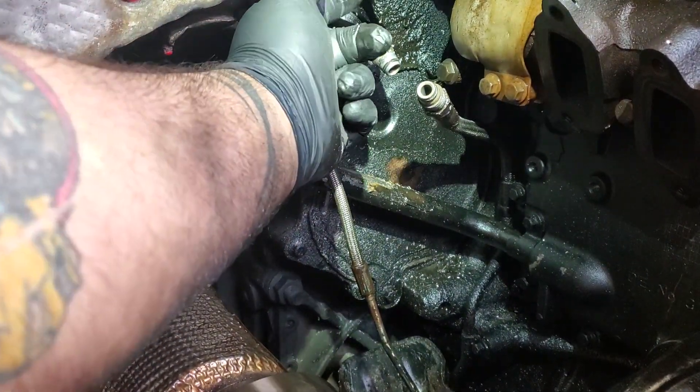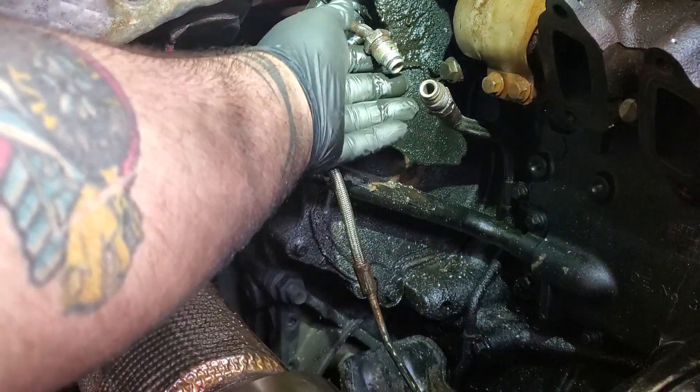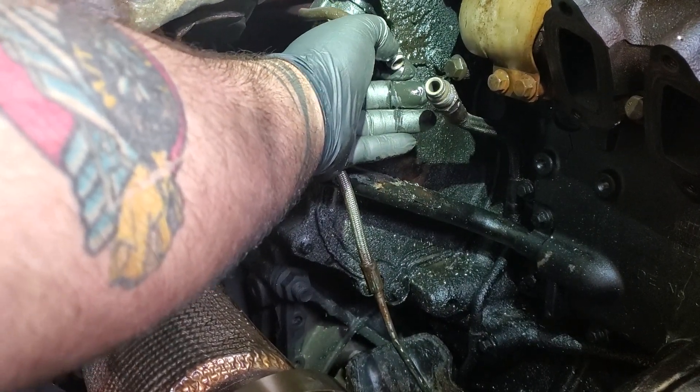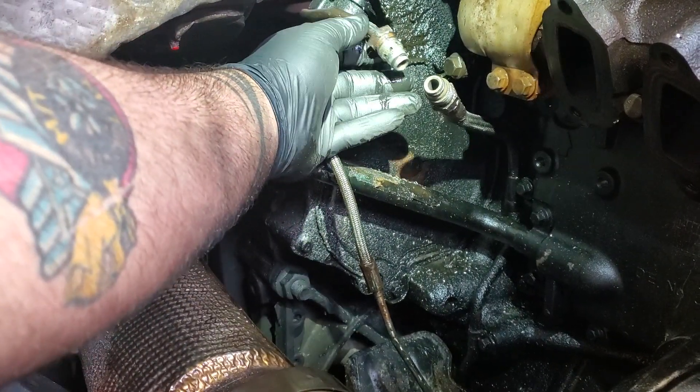So what I do, I break the thread boss off of it. They've never returned the core — they always accept the core charge. You see I've got some holes drilled in here to get this free, because I try to break it free before I actually cut the thread boss up.